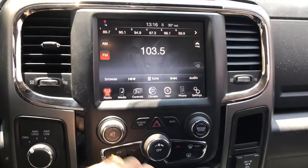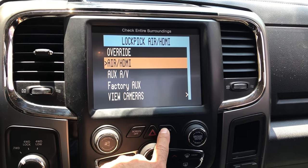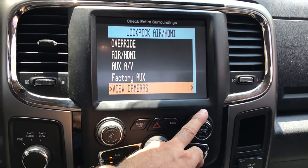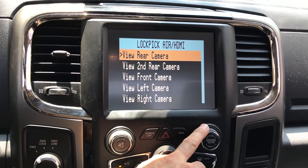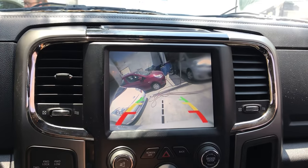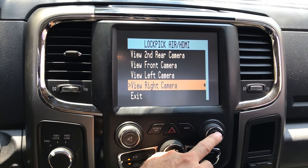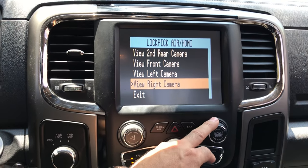With this particular model you can actually view the cameras manually or automatically by simply going into the lockpick menus and going to view cameras. Then you can actually view, let's say, the right cam — that's your right cam. So you go into the menus, press back, get into the menu, turn off the asterisk, and that turns off the function.